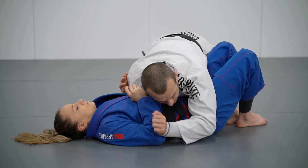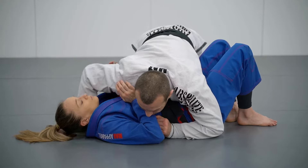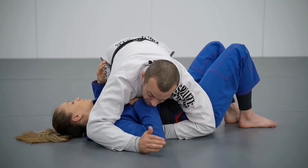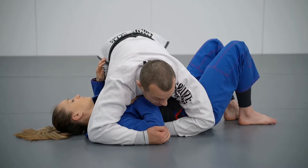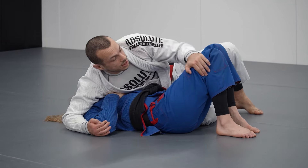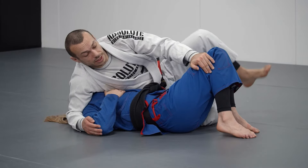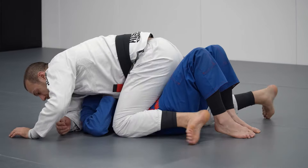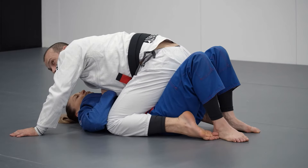So when we finish the double leg, we're going to change our control to the hip and reach around it. Once we have that, we're going to take our arm over the far side blocking the shoulder, switch our base, reach to the knee pulling that in and blocking, step over onto the ground putting our knee down, and get to the mounted position.